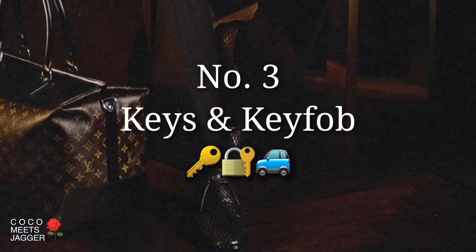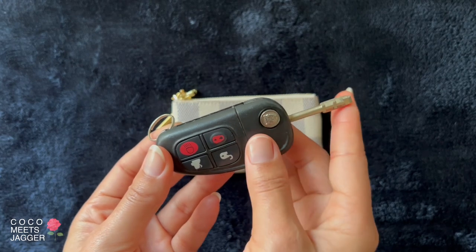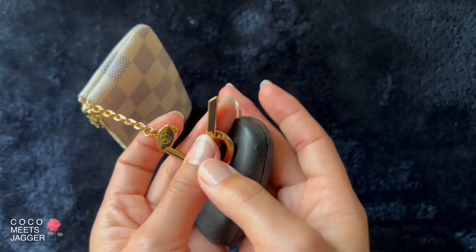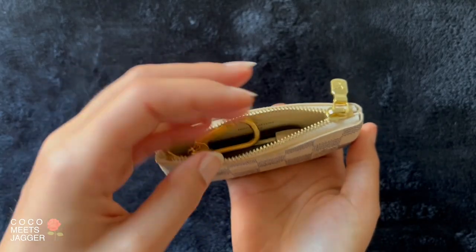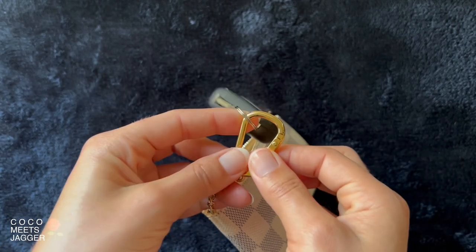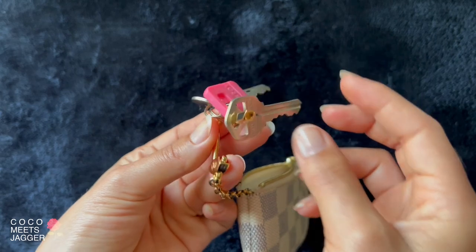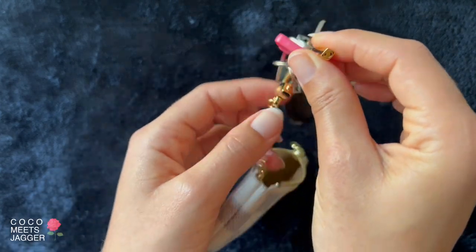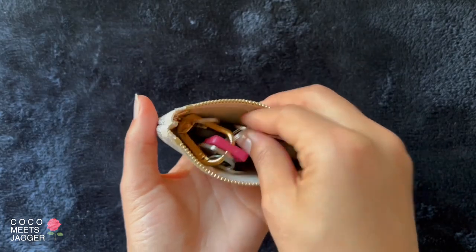Number three: keys — what the key pouch is actually made for. Here's the old Jaguar key fob to demonstrate. So when you're done playing with your keys, you just slip it onto the key chain like so, and it fits perfectly right inside the key pouch. Dad's millions of other keys that he carries around will fit just as well.